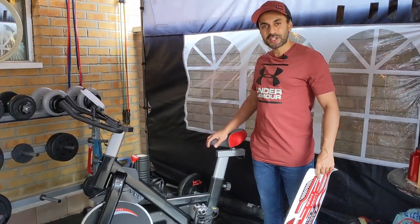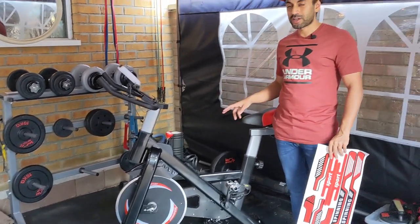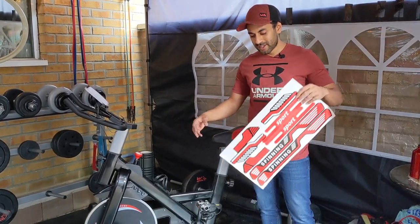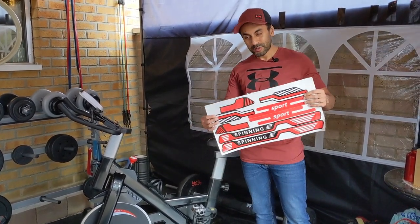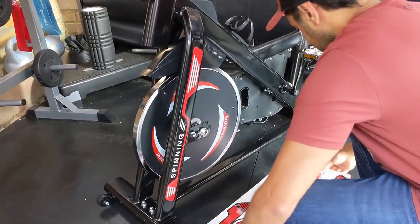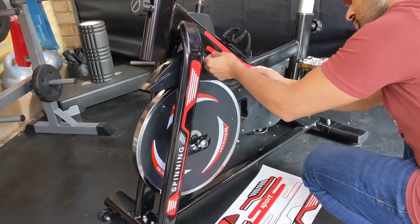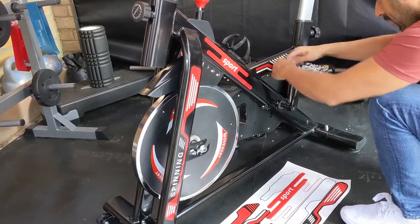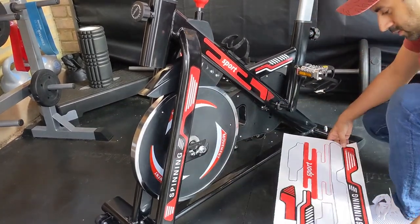Alright guys, the bike is now finished and it took me about 35 minutes — with the help of two people — but I definitely recommend you have two people when setting this up. It's pretty straightforward, the instructions were easy to follow, and there weren't a whole lot of parts. The last step is to use some of these stickers and put them on the frames on the side of the bike.